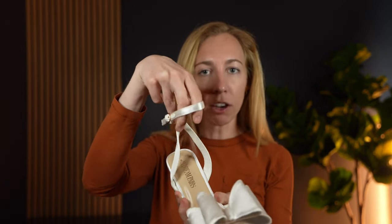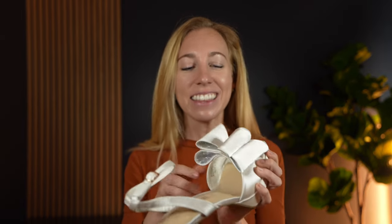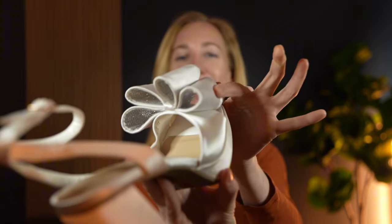It has an ankle strap for a little bit more stability, but I think my favorite part about these — what we love so much — is that the inside of the bow has rhinestones.